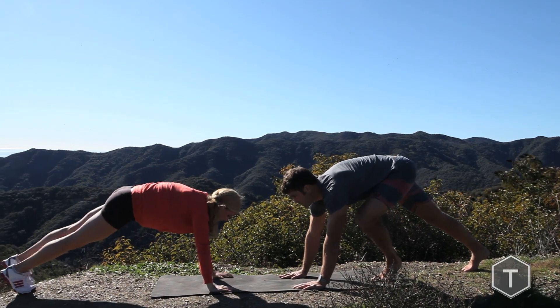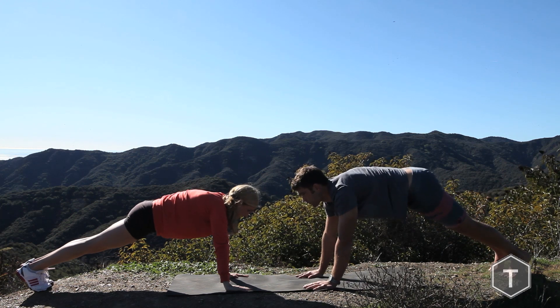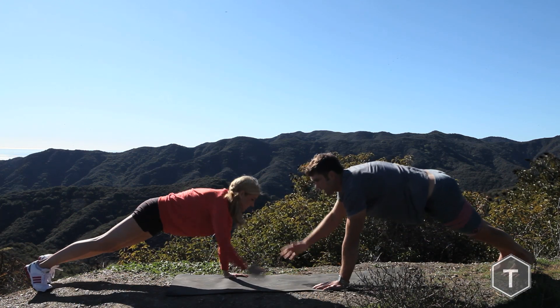Get the top of a push-up position. Get those fingers pointed straight ahead or 10 degrees out. Now we're going to lower down. Come up, touch with our right hand.